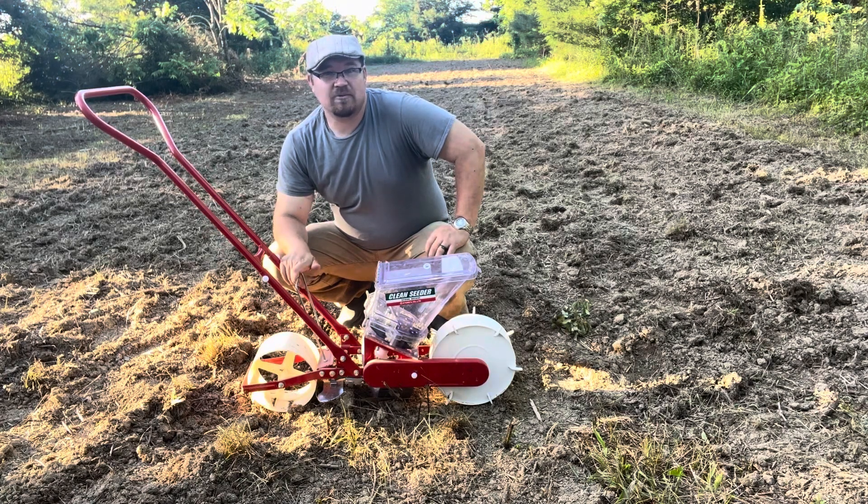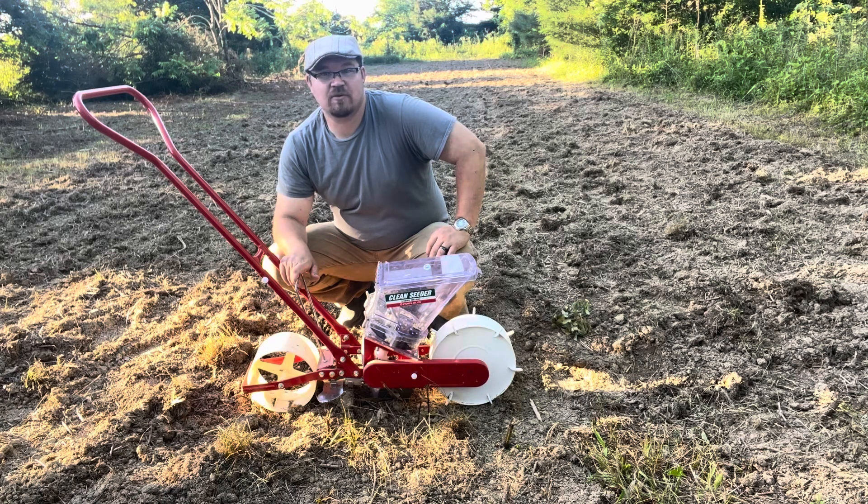I did not see one on their website. If there is, please somebody point it out to me — I would love a row marker for this. But for now, it's going to be great even without that row marker, or I'll get a little more used to using this one without it.